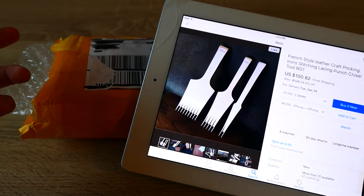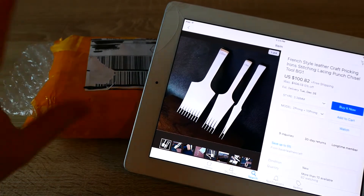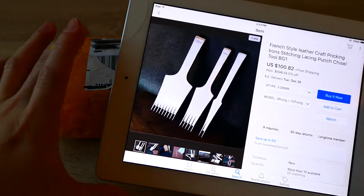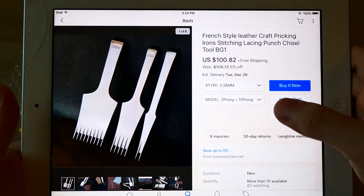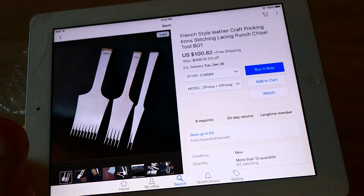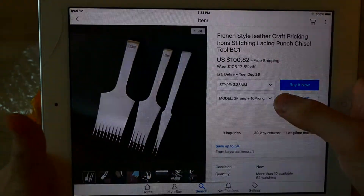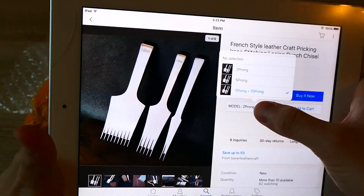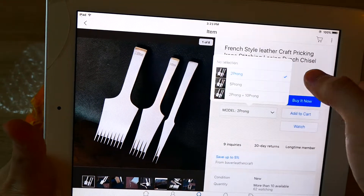It's a pretty fast shipping service. After they dispatched from China to Germany, it took about only one week. So it's very nice that they do extremely fast shipping with this price. I chose the size 3.38mm, which is a nice size for leather goods — small leather goods or big leather goods. 3.38 or 3.85 is a good size for just everything. You can also choose 5 prongs, but you have to add those in addition to the 2 and 10 prongs.